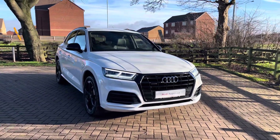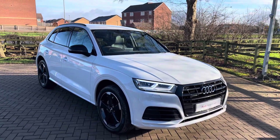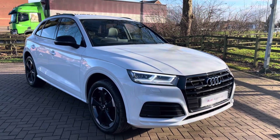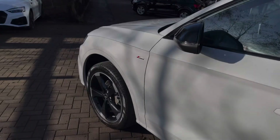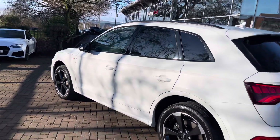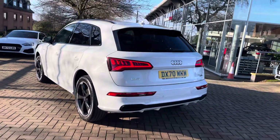It comes in the optional glacier white metallic paintwork — I'm sure you'll agree it looks really sharp and really stylish, especially with the contrasting black exterior design package. It really stands out on the road for all the right reasons. Before the vehicle is handed over to you, it will have undergone a full used car multi-point check to ensure it is up to Audi's exacting standards.